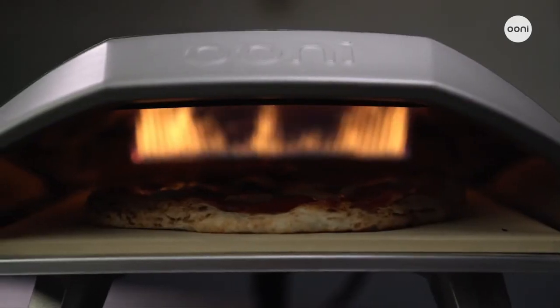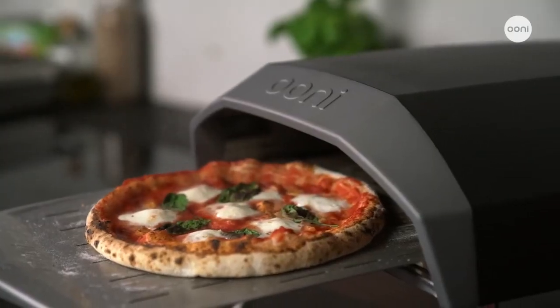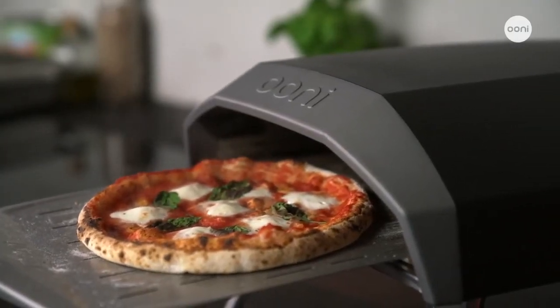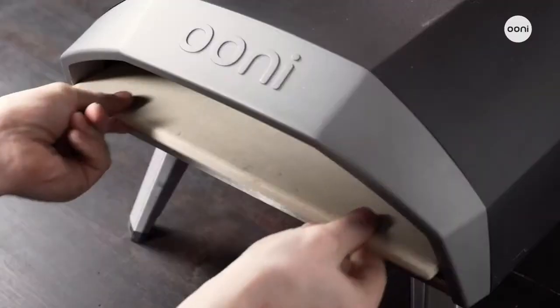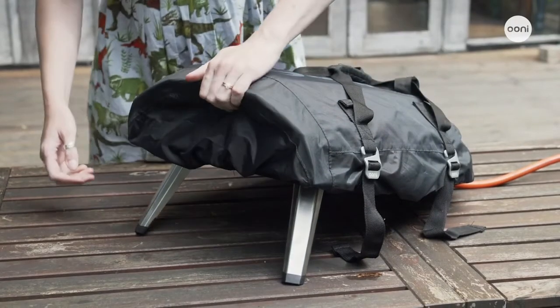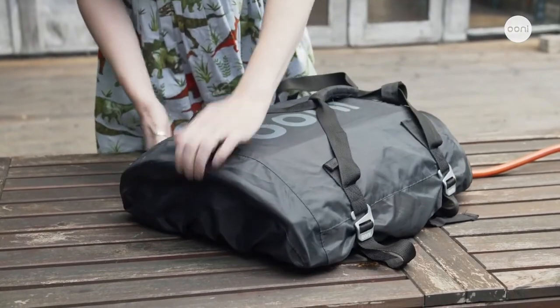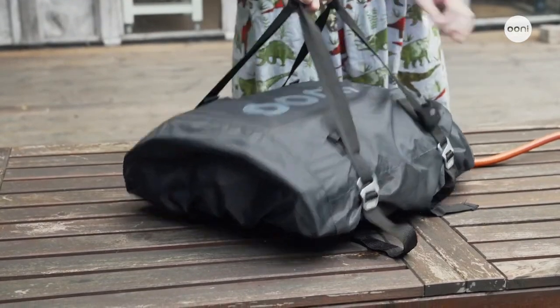The high-quality corduroy stone baking board retains a lot of heat and gives pizzas that authentic stone-baked base. It's completely removable too. The best surfaces to place Unicoda on top of are wooden picnic tables, stone, marble or stainless steel. Unicoda has non-slip feet that protect whatever surface you're placing it on, and the legs fold up easily so that you can take it with you for a pizza party on the go or store it away.